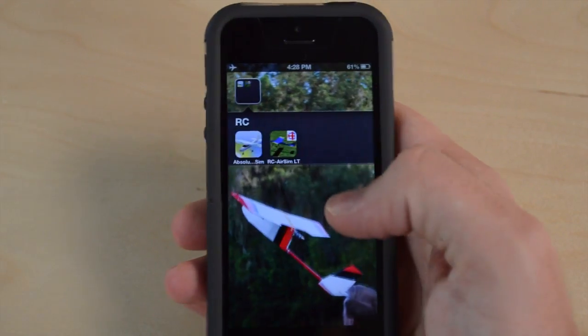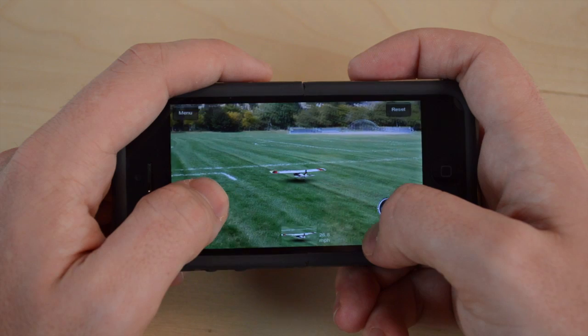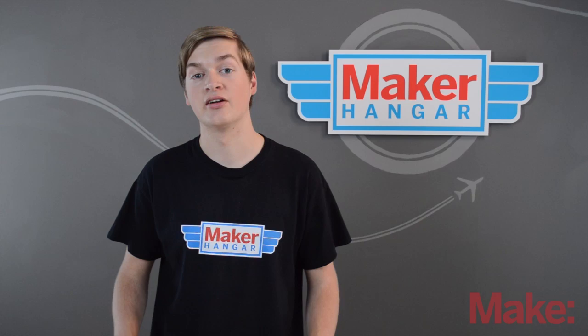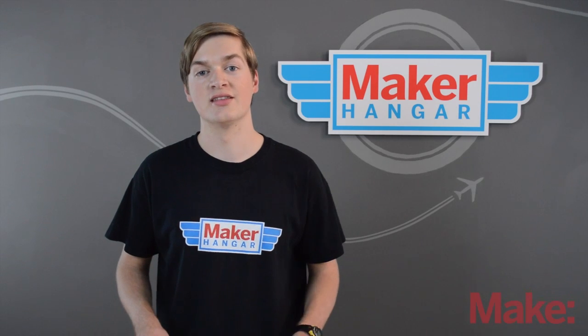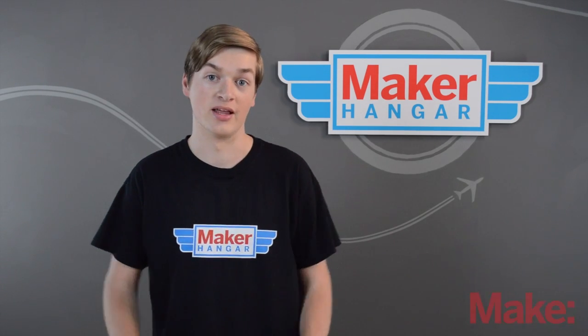There are also iPhone and Android simulators with the same control layout as an RC transmitter, such as Absolute RC Sim and RC Air Sim. This third option should only be taken if you can't find a simulator like the two we talked about before. You won't be able to practice with real sticks, which might make it difficult when you go out for your first flight, but it'll still teach you the movement of the controls. The physics in these apps are pretty good and the planes fly pretty much the same as they do in real life.